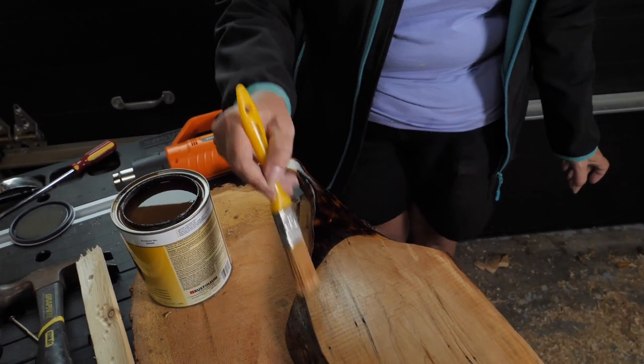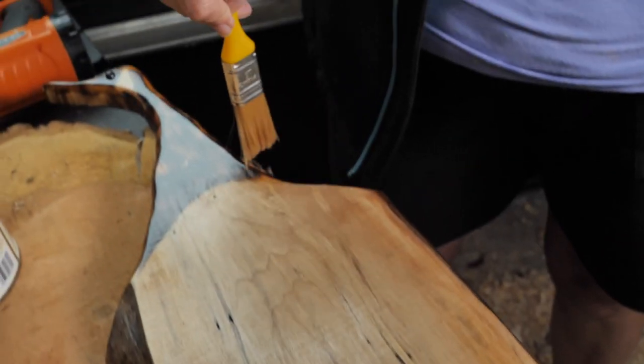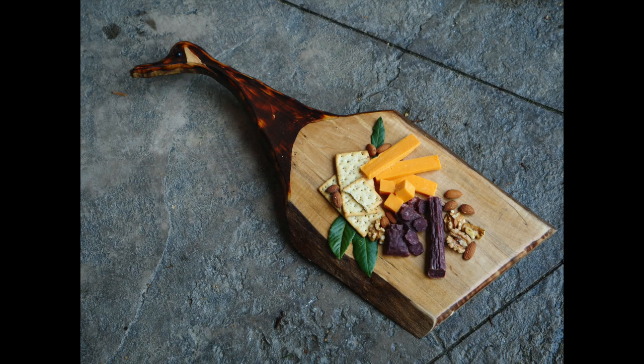Let it dry for 45 minutes and then do a second coat. Hey, do me a solid — watch my next video. Love you. Bye.